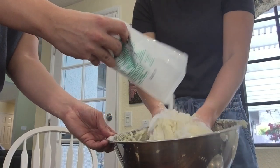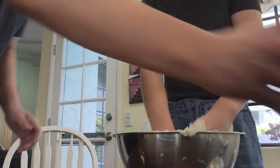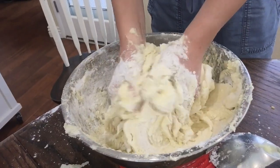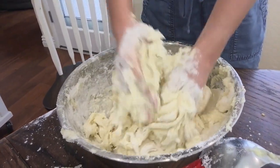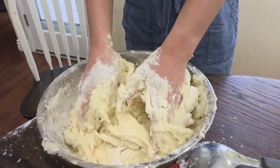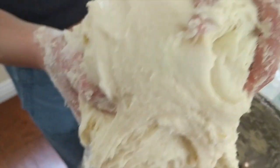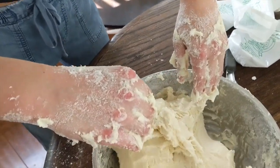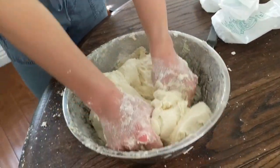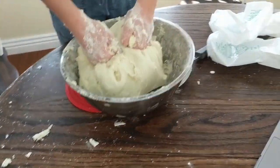The dough should be a little bit tougher than a bread dough so that we can roll it and shape it. As you can see, we're getting that doughy consistency slowly forming as we combine more of the starch with the potato mixture. We're now real close to the consistency we're looking for — the dough is a little less sticky and a little more fully together.